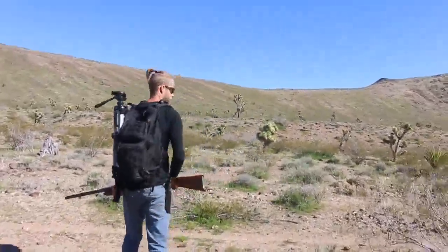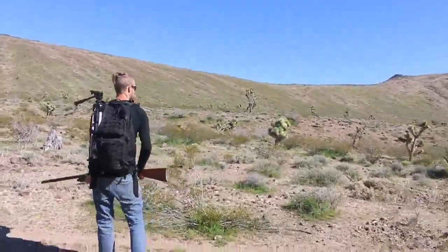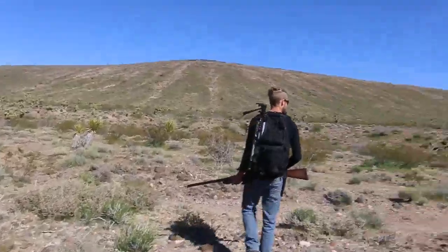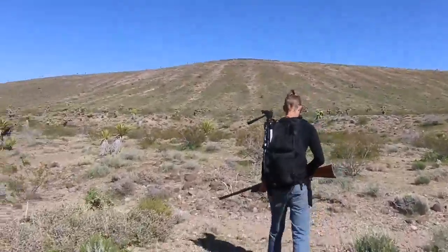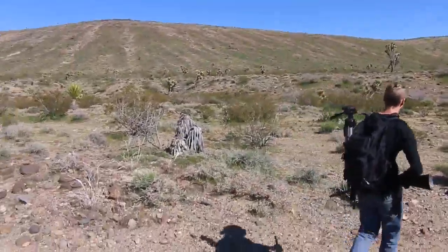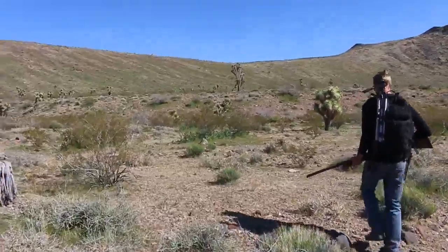I saw a squirrel. Your squirrel tastes like bacon. Like bacon? Yeah. Want to find out? Sure.